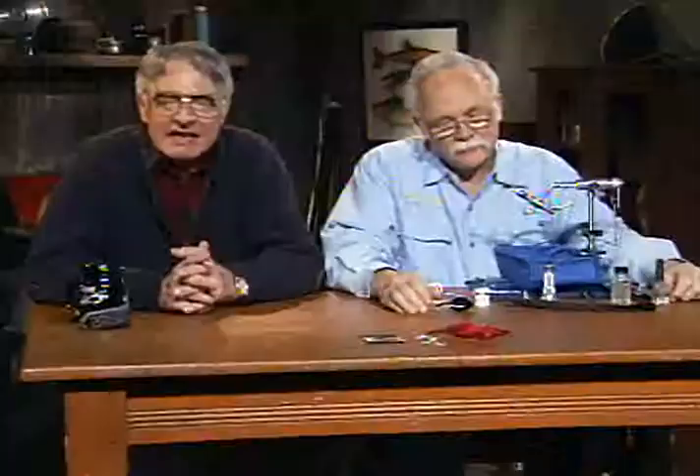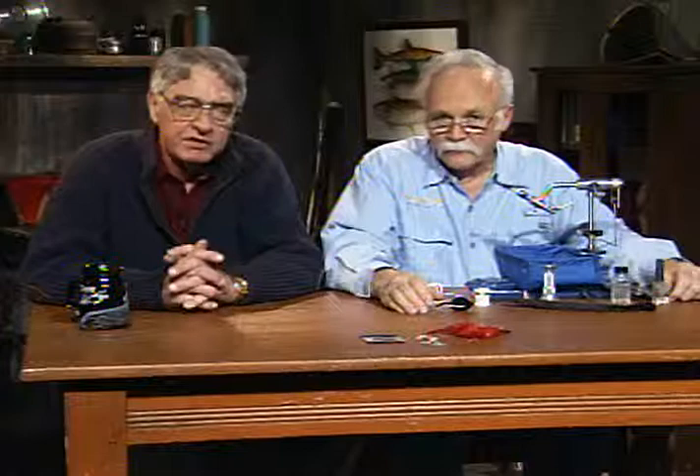Well, this time we've tied three flies: we started out with the Pheasant Tail Parachute Dry, tied a Doc Spratley Wet, and finished up with the Boss Steelhead Fly, and I hope gave you a few tips on how to find steelhead water. So get out there and tie some flies. I hope you can go fishing, and we'll look forward to seeing you again on our next show. Thanks for watching.